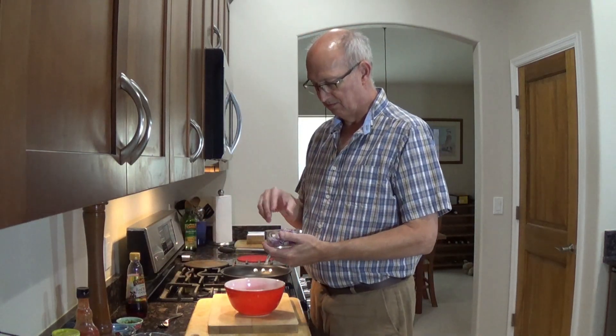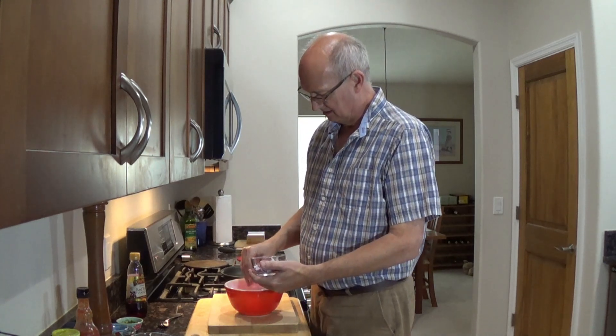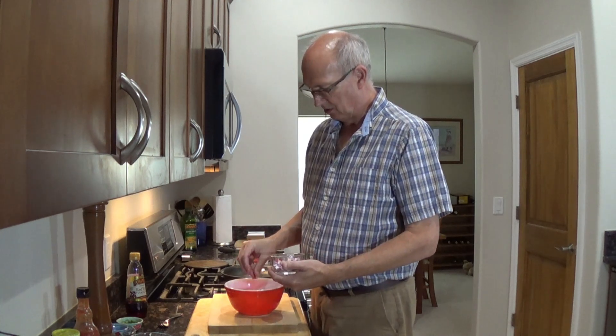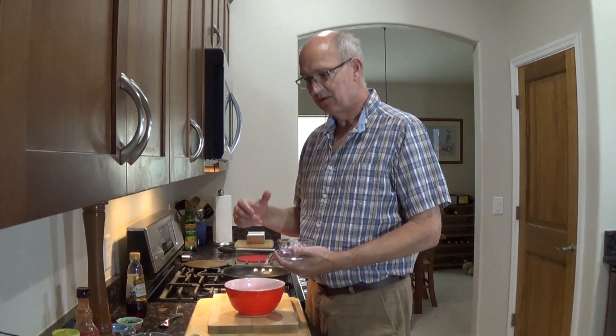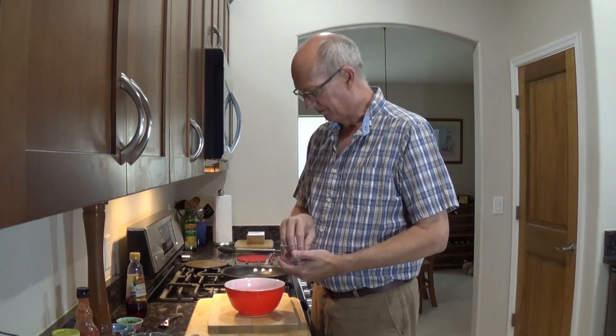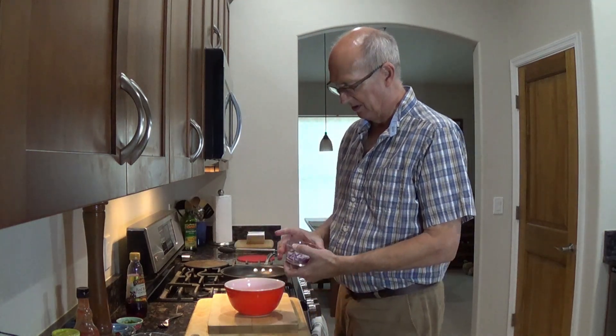I start with about a quarter cup of mayonnaise in the bottom here, and I'm going to take some red onion. I like having red onion in because when we put the cabbage mixture in, it can wilt really quickly, so you still want something crunchy in there. I'm probably going to put about a quarter cup of that in there.